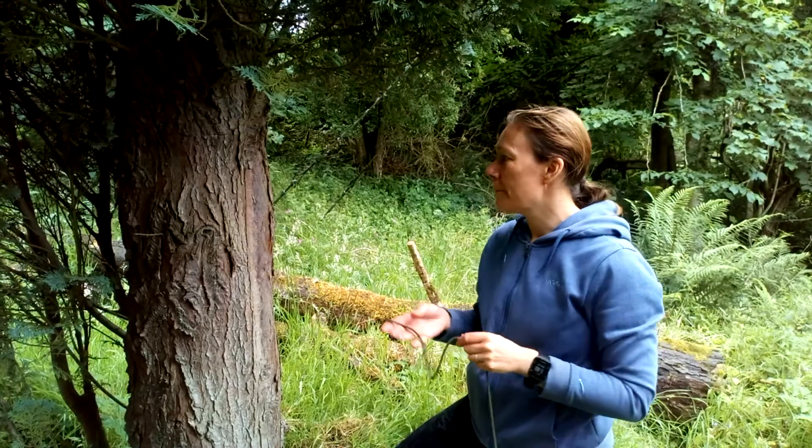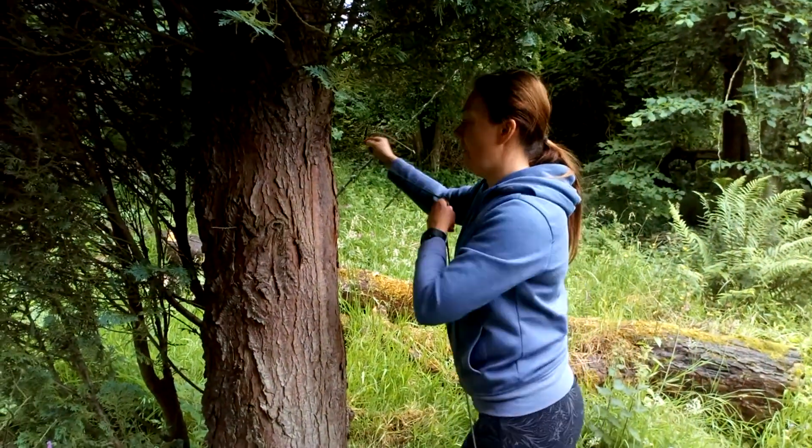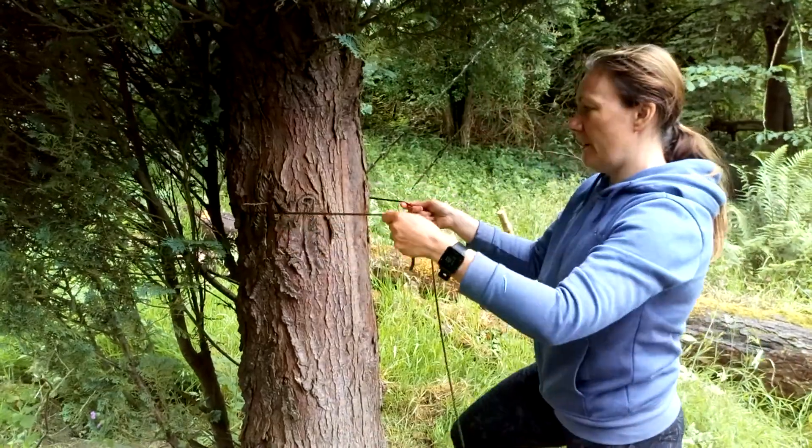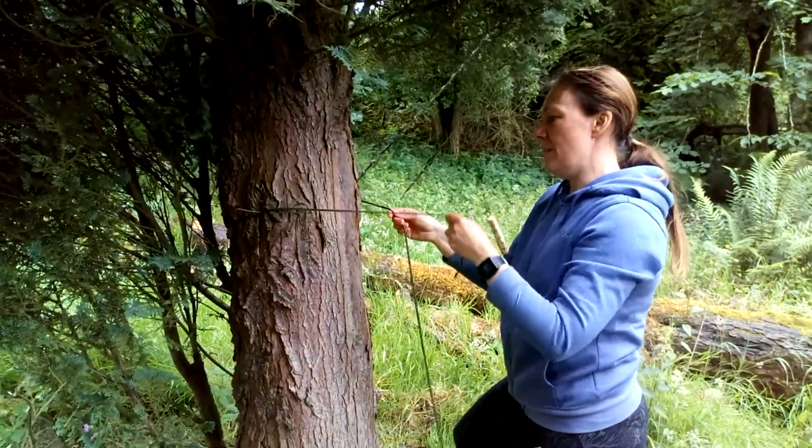Hi, this is Claire Brady and I'm going to demonstrate the timber hitch today. So I'm going to pass my rope around the tree. It doesn't matter which way you go around, depending on your left and right hand or which way you prefer.